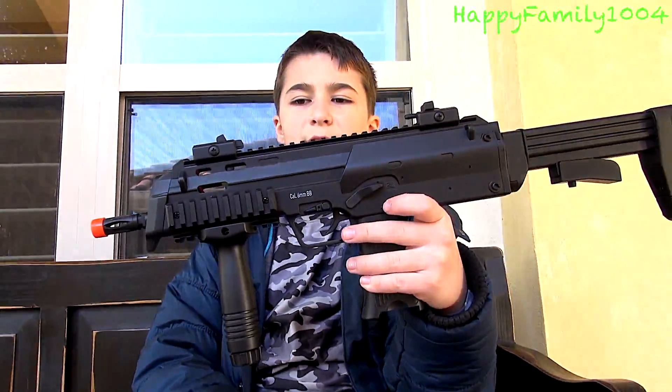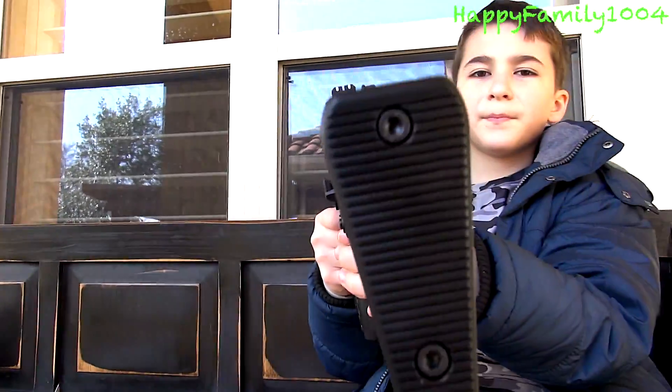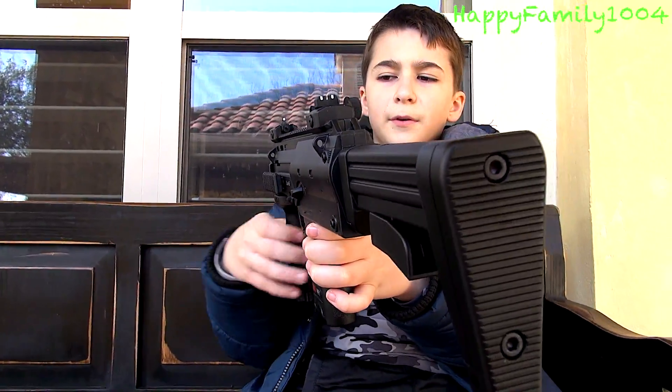So next, this gun has flip-up sights. So you could leave them flat like this, or you could flip them up.